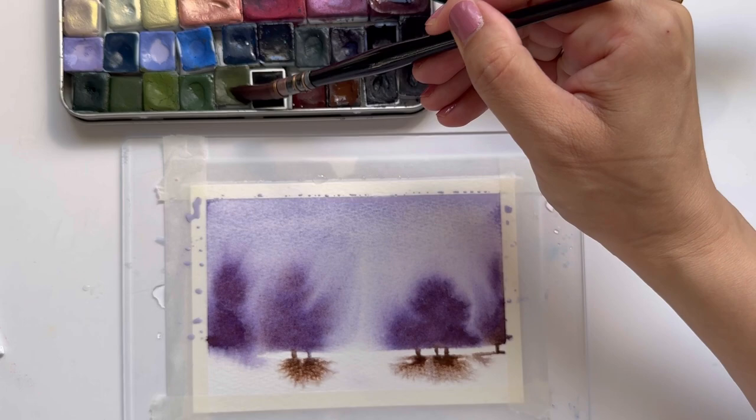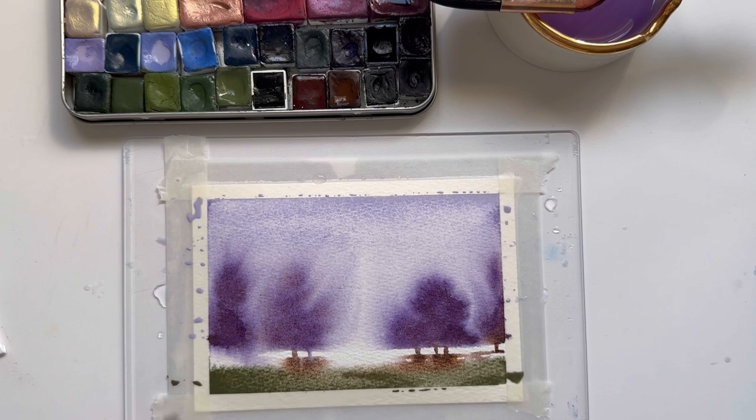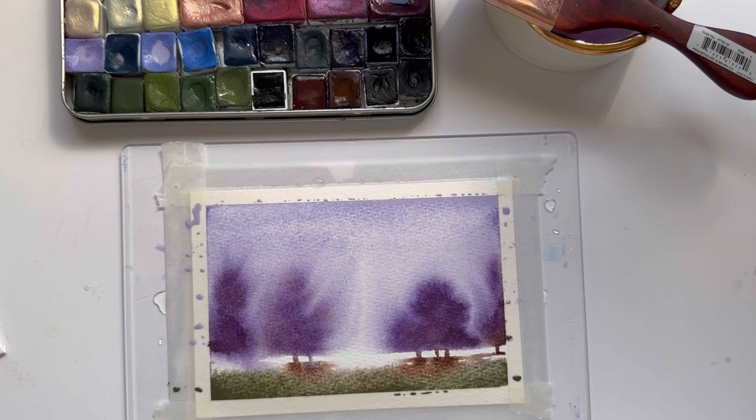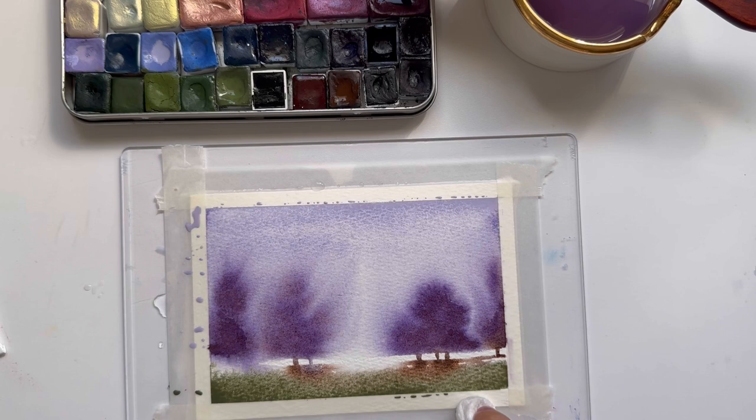Then I'm going to pick up some green — this green is called Vondelpark. I'm going to do some really loose swipes at the bottom to give it that grassy feel. I like how the tree trunk sort of bleeds into the green and gives it that loose feel.